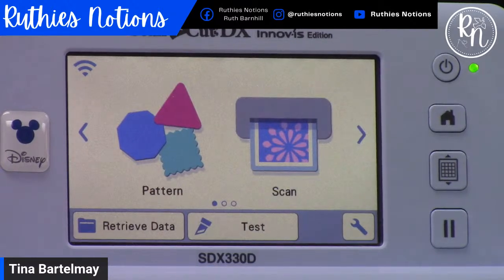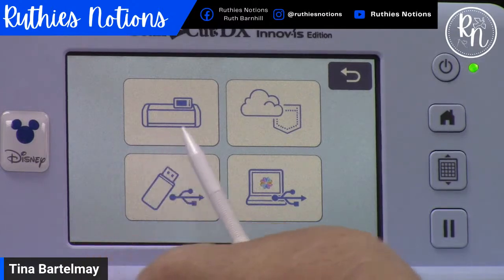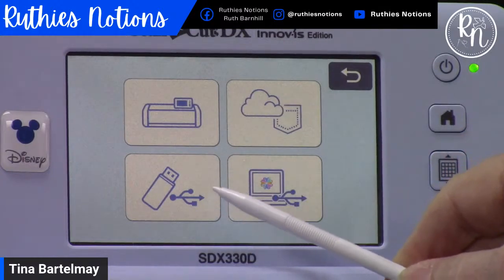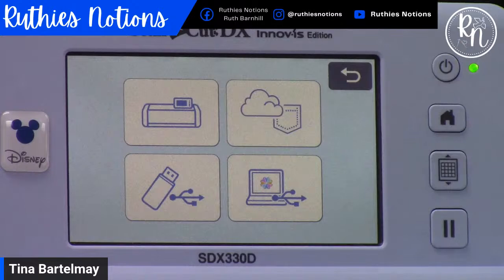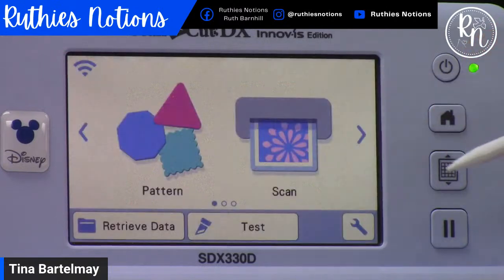In addition to the patterns that are on your Scan and Cut, you can also bring patterns in from outside. To do that, come into Retrieve Data. You have different places to pull from: things you may have saved on the machine previously, a flash drive via the USB port on the side, or you can send things to the machine wirelessly — through the Artsphere app or directly from your computer.